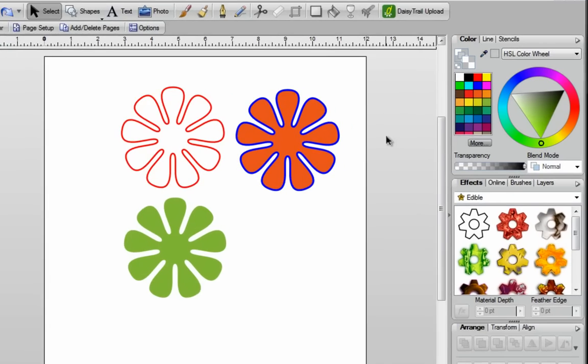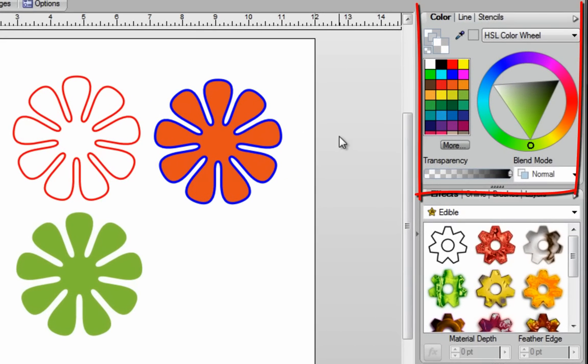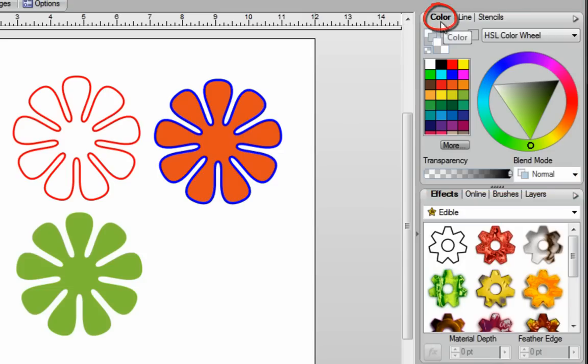In this video I'm going to show you how to use the color tab in Digital Scrapbook Artist 2. The color tab is located right over here. You'll notice that you've got inline color, which is your outline, and you've got a fill color, which is the color fill. And right to the left of that, in the bottom corner, you're going to notice that there's another little box called No Fill.